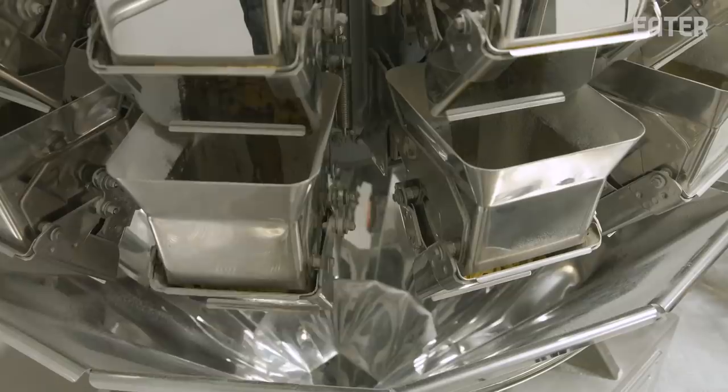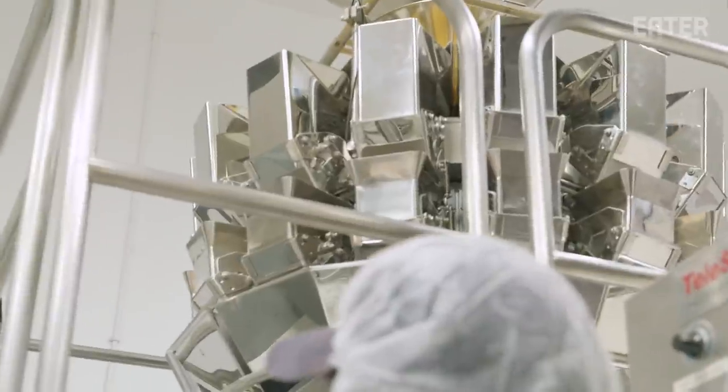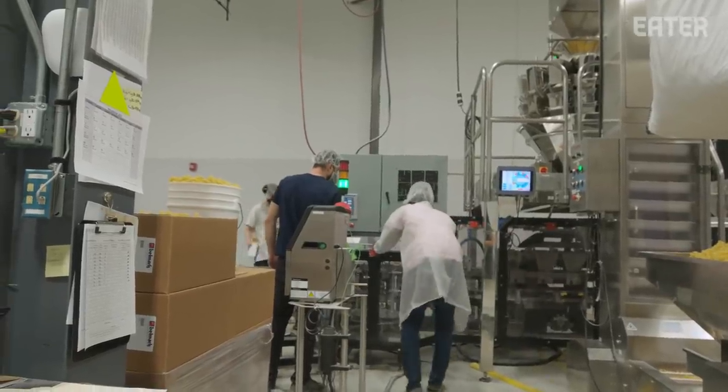We need this thing running from morning to end of day, every day. Every second it's down is costing us a lot of time, a lot of money, a lot of backlash — and it's gone down about five times in the last week. We've been having little problems with this machine. On average, one shift of pasta is about $20,000 worth of revenue.